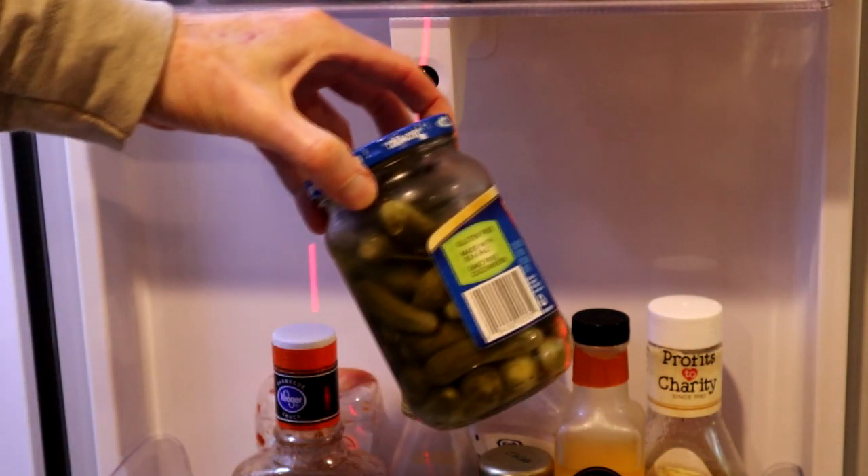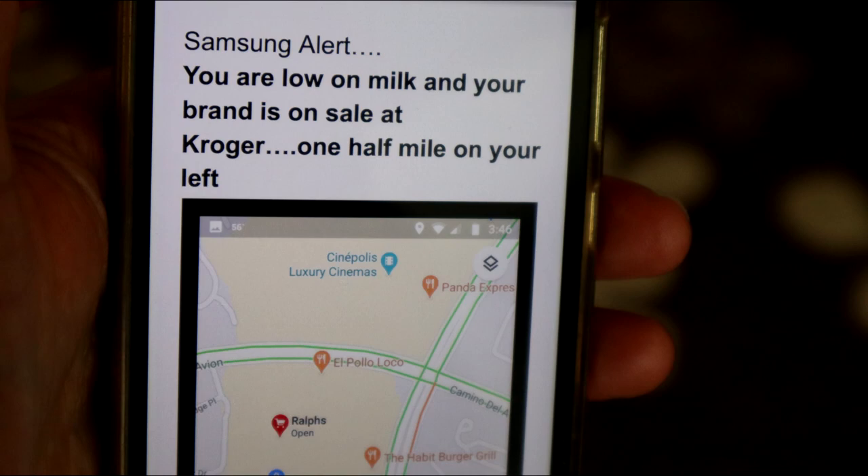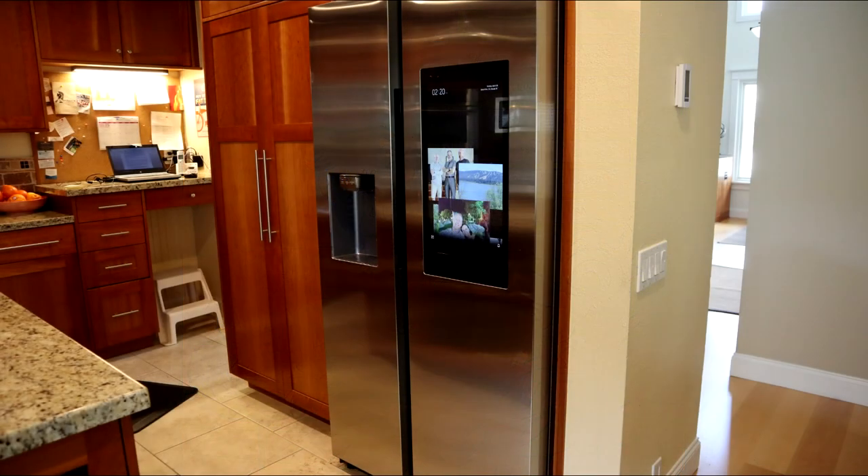I think this fridge is really a glimpse into the future. I can envision a future version where you can scan your groceries as you put them in and subsequently receive alerts on your phone — like 'you're low on milk and there's a store half a mile ahead that has your brand on sale.' But that day is not here yet, and the Family Hub quickly lost its luster with my family.